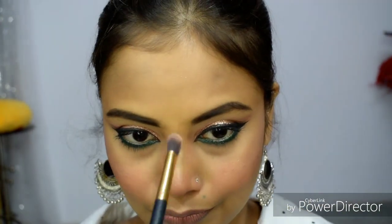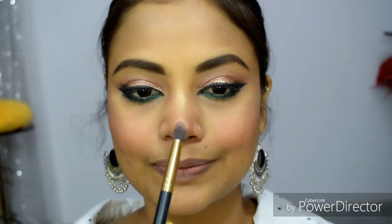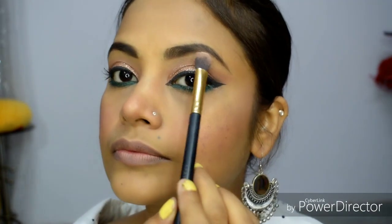Now I am using the Odbo highlighter. This is a champagne gold shade. I am applying a dark shade where the bright highlight can make the cheeks pop. You can use the highlighter on your cheeks for a glowing effect.